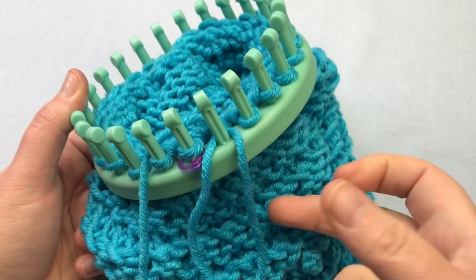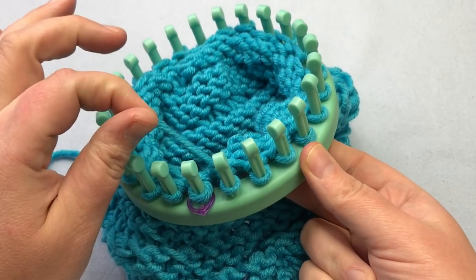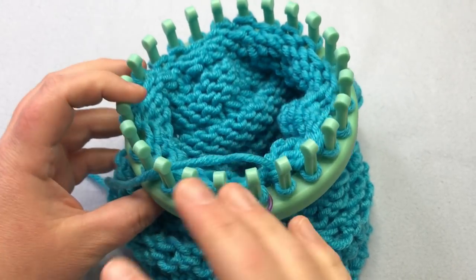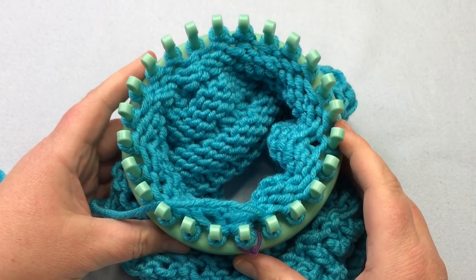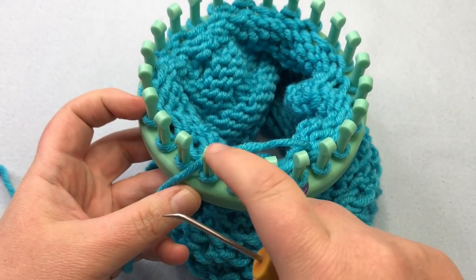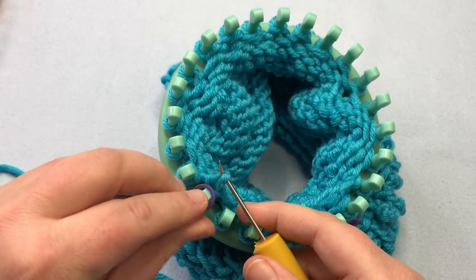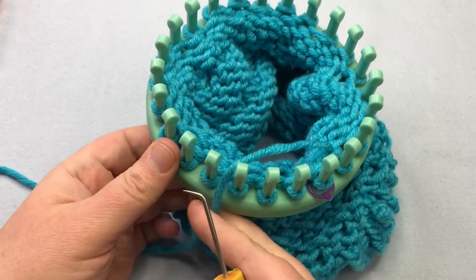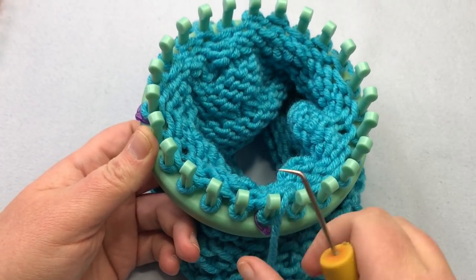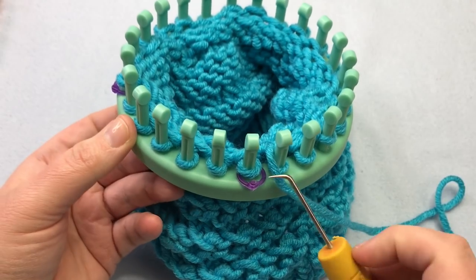Because the working yarn is coming from here, you know that next stitch is the beginning — go ahead and mark that. Divide this loom into four sections of six. Mark your peg with stitch markers and count out to six: one, two, three, four, five, six — then pick up that seventh peg and put your stitch marker on. Continue marking, and do one more round of U-knit without decreasing yet. Meet back up when you're done.